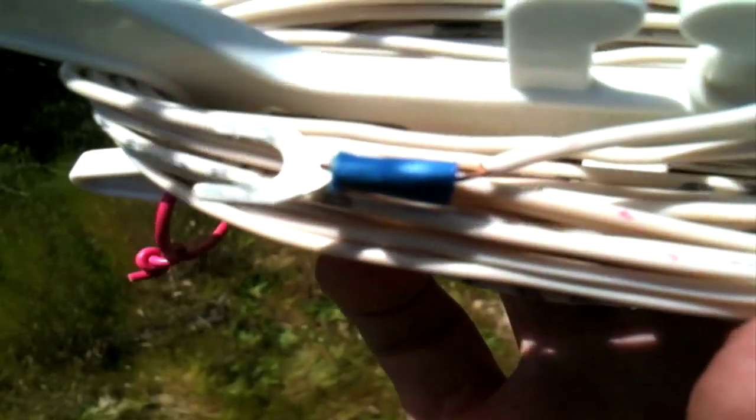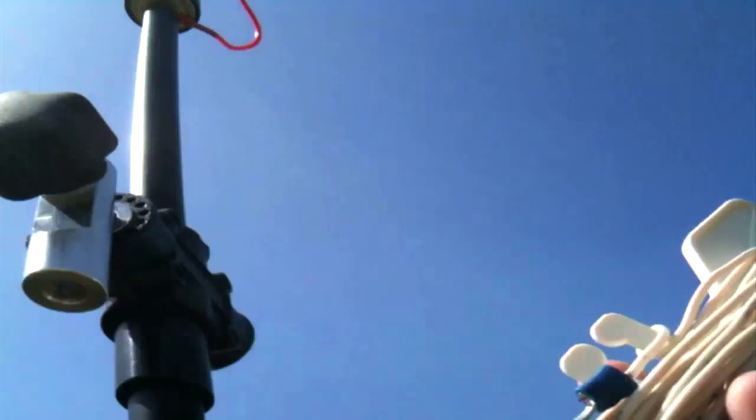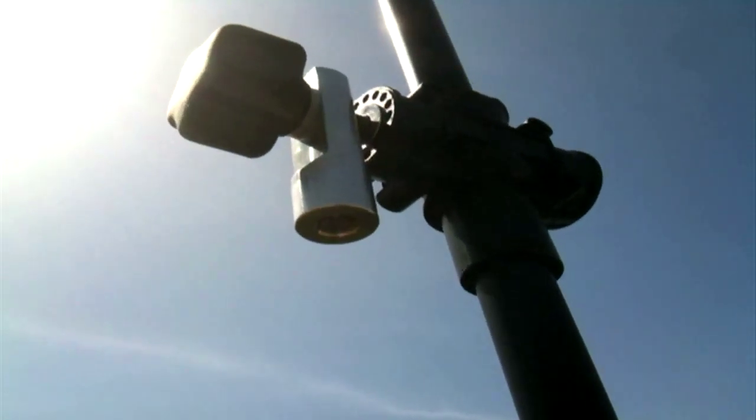You can get it at any hardware store or electrical supply place. Basically what I'm going to do is insert it into that right there so that it taps the metal of the buddy pole, and then you just run the wire out however many feet you need for the SWR.